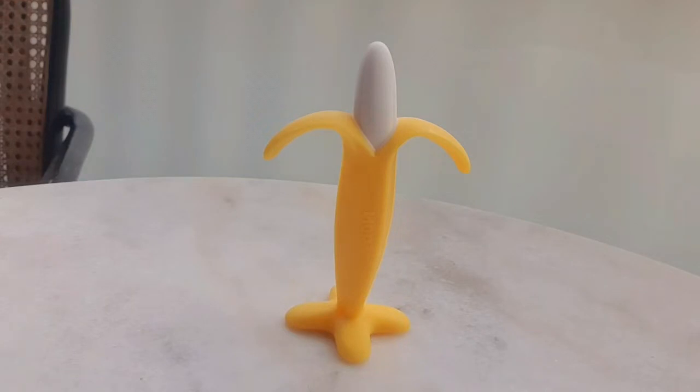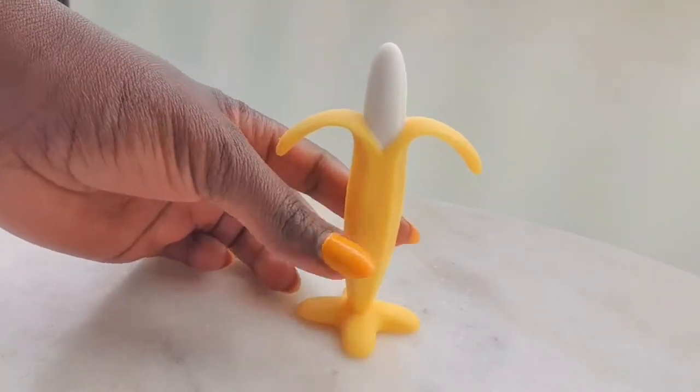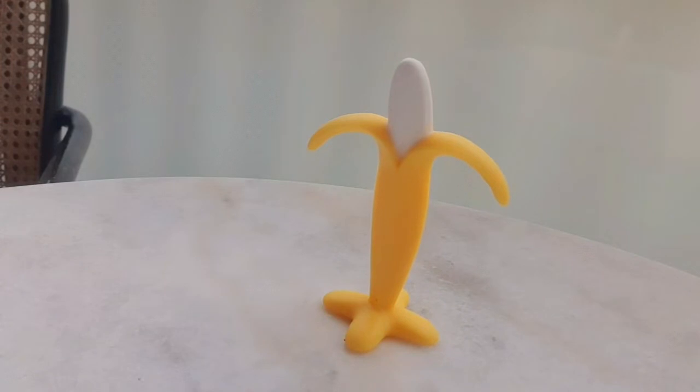It has different textures — the top of the banana is different from the leaves, the stand, and the stem or body. It stimulates the baby's teeth, even if they only have one or two or none yet. It also soothes the baby's fragile gums. It's made out of the softest silicone.